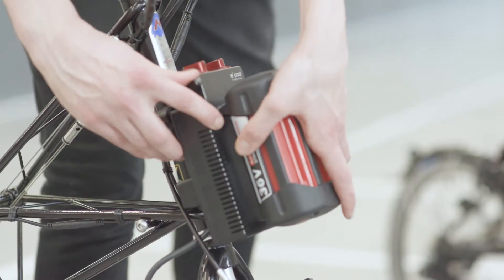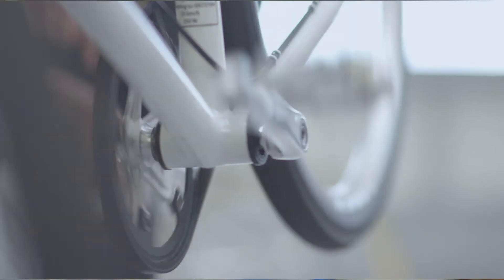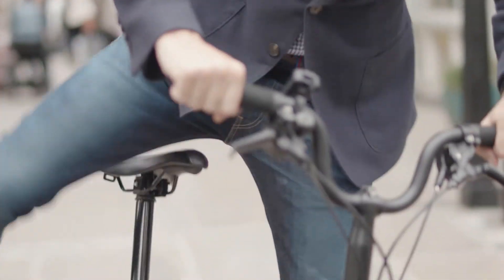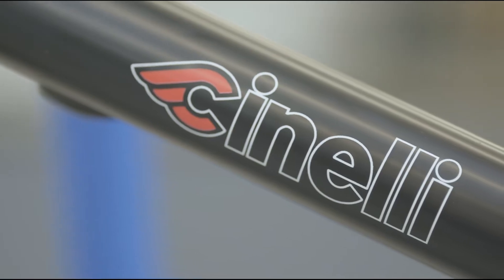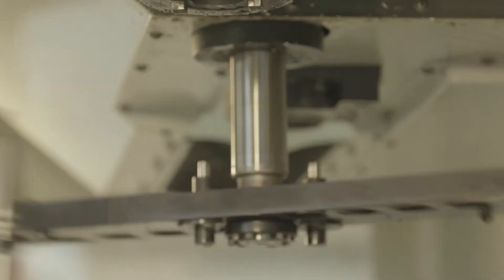ARK Innovation's intelligent power drive system is a revolution in pedal-assisted cycling. The ARK system is designed to fit seamlessly onto a variety of high-end bicycle frames, including Moulton, Brompton and Cinelli, and every single component is designed and manufactured in the UK.